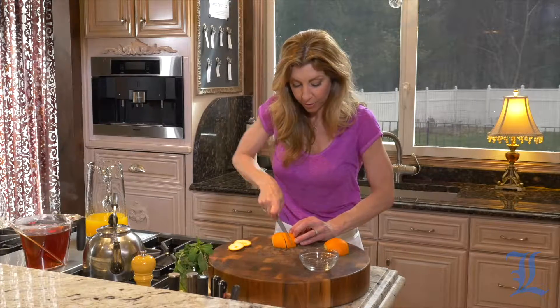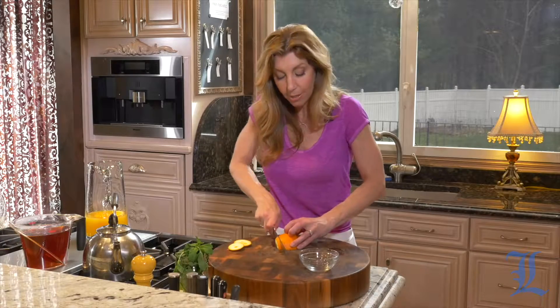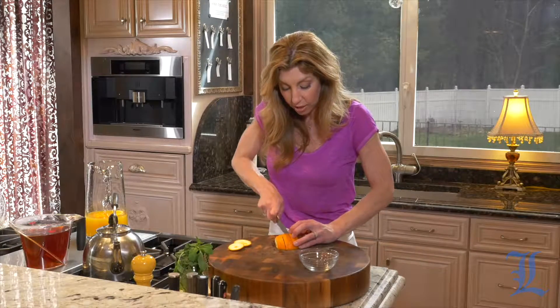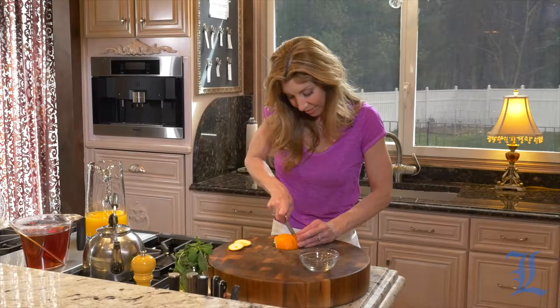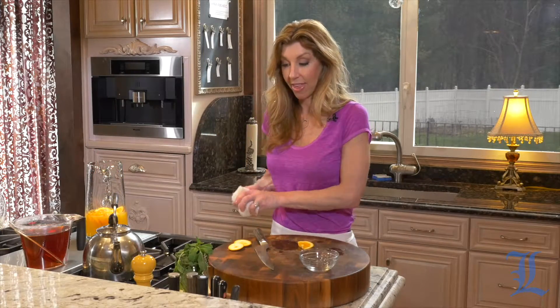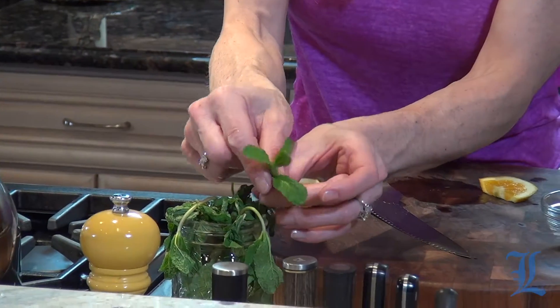This is great with summertime coming up. If you're having a light little party on a Sunday, this is so nice — everybody can have a refreshing drink. Sometimes people don't want a cocktail, so this is a nice alternative to make it a little extra special. The orange really adds so much great flavor. Then we're going to add some fresh mint, and we'll save some fresh mint for when we garnish each glass.